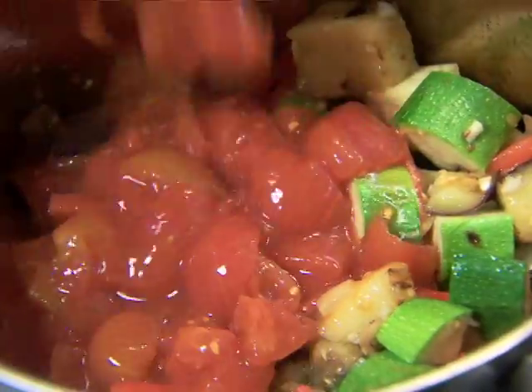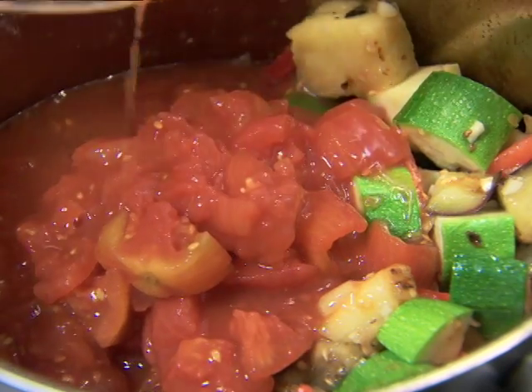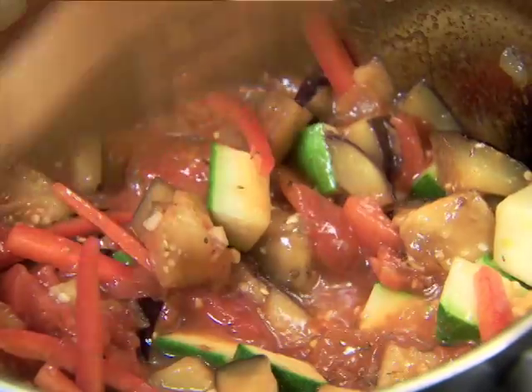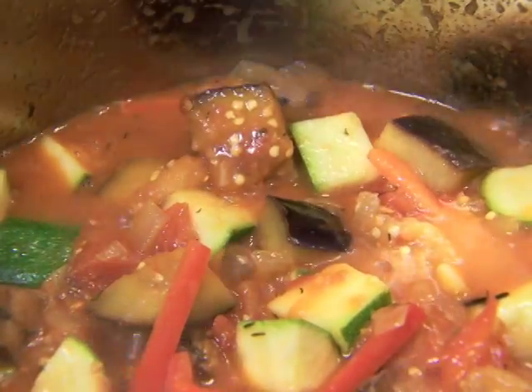Then stir in a 28-ounce can of chopped tomatoes with their juice. Add fresh thyme and heat everything to a boil.